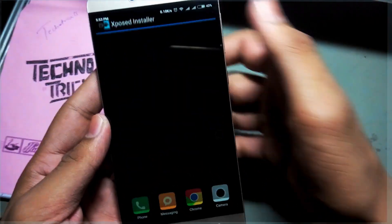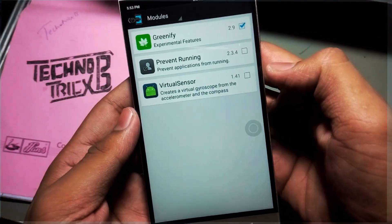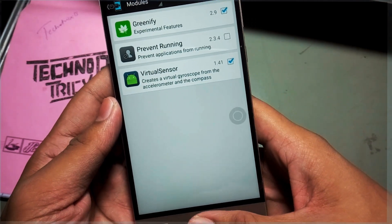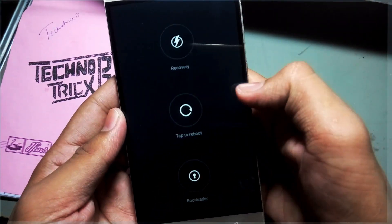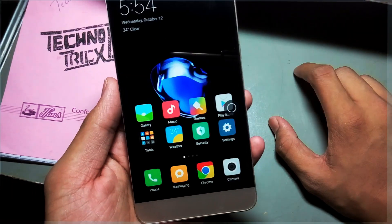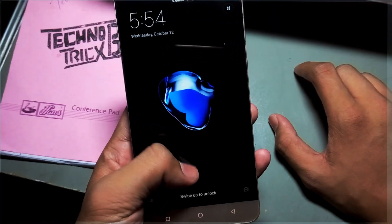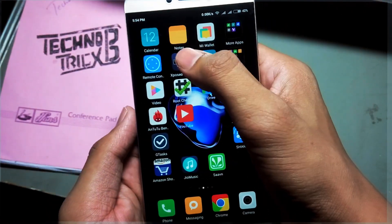Now open Xposed Installer, enable the module Virtual Sensor, and reboot the device. That's it. Let's first go into Xposed to verify that our module is perfectly installed.